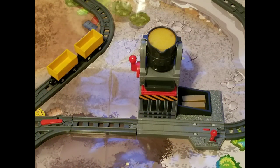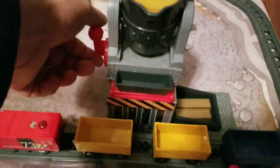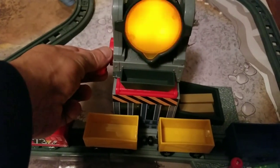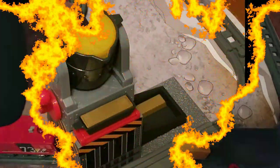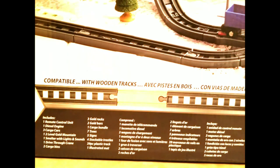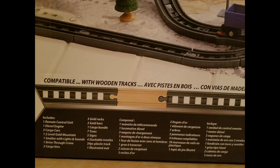Next is the gold smelter, which takes your raw gold and turns it into bars that you can place in the buckets of your train. As a bonus feature, you can add your existing wooden track to lengthen this track — you're not stuck buying additional track only for this set.